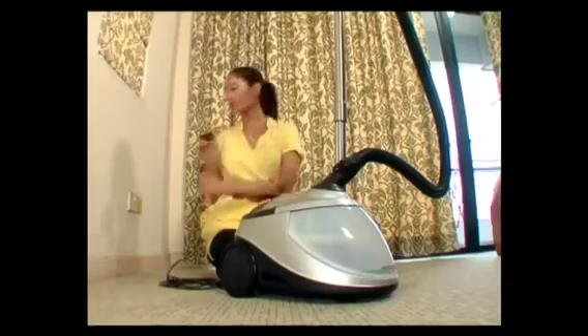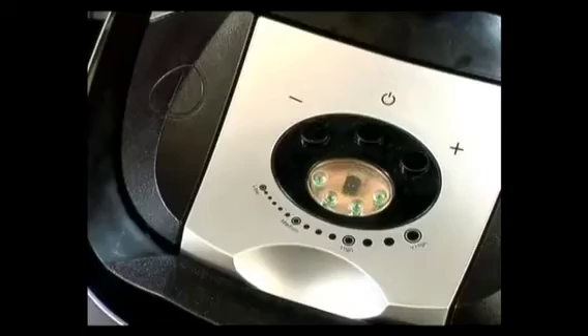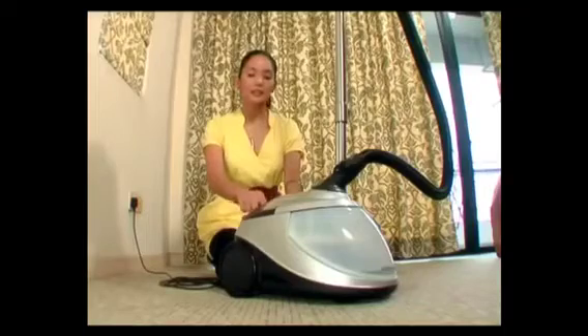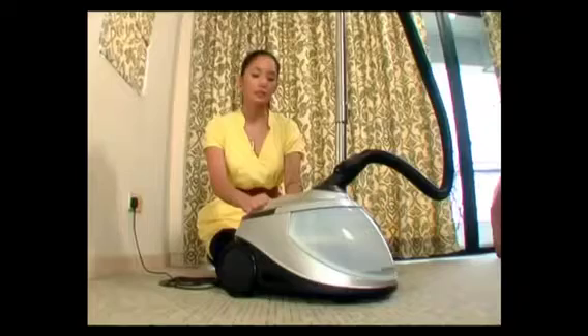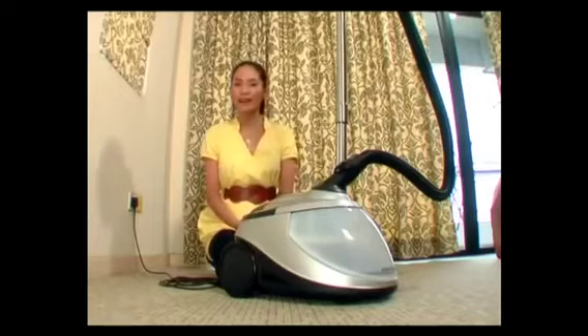Attach your AC plug into the socket and switch on. Press the on-off button here. This here is your standby button. This is the power decrease and that's the power increase button. There are four speed settings: low, medium, high and turbo.